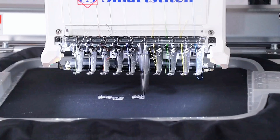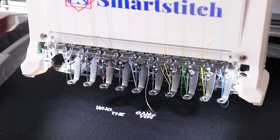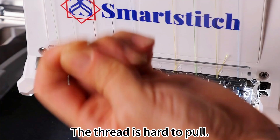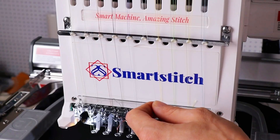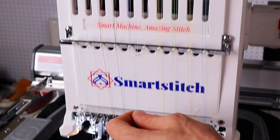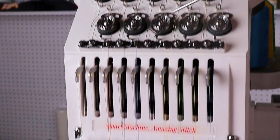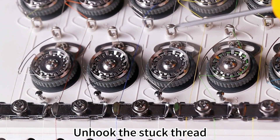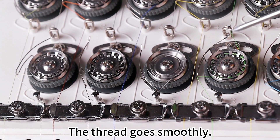Situation 2: The thread is stuck on the threaded part. The thread is hard to pull. The thread is stuck in the thread clamp — unhook the stuck thread so the thread goes smoothly.